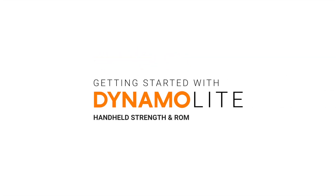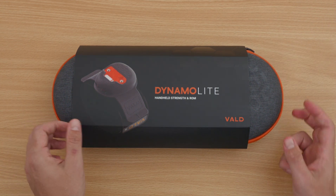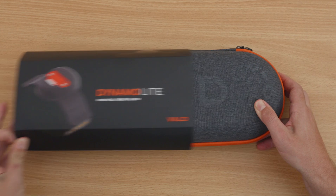Welcome to getting started with the Dynamo Lite — your handheld compression and range of motion testing system, ergonomically designed to fit in the palm of your hand.